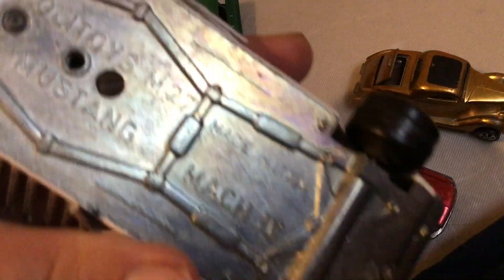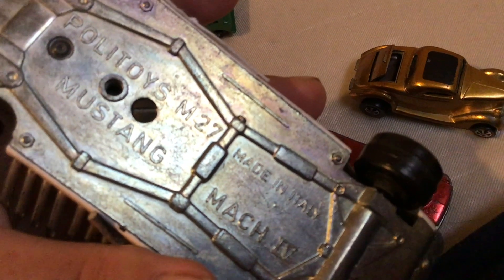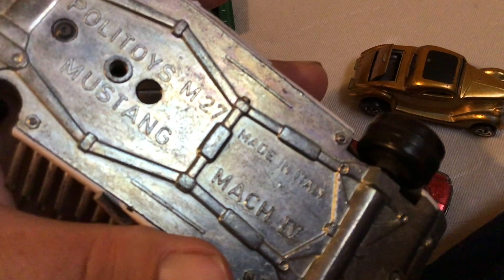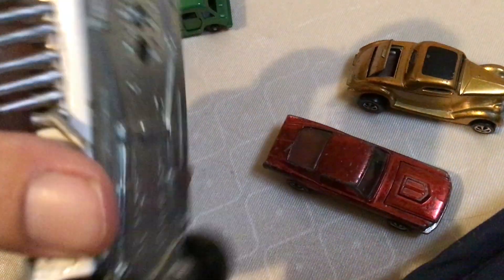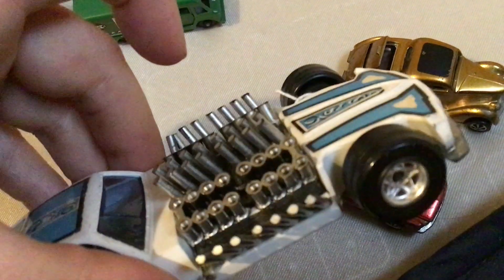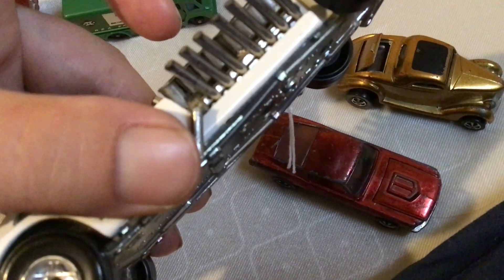Let me see — made in Italy, Polytoys. I think it's cool, I'm not sure what my mom said. Mustang Mach — thank you David, I appreciate it for the free car. It is cool, thank you so much David.